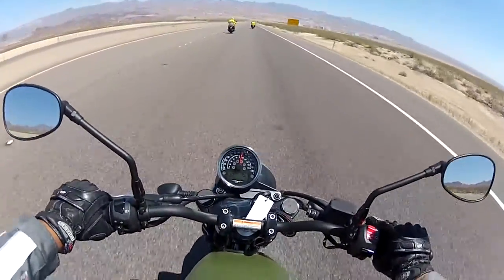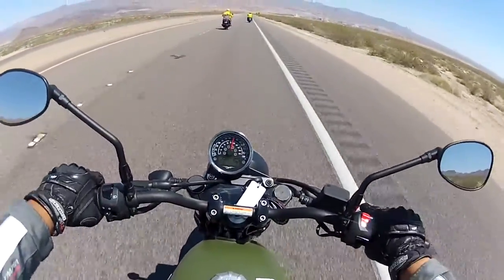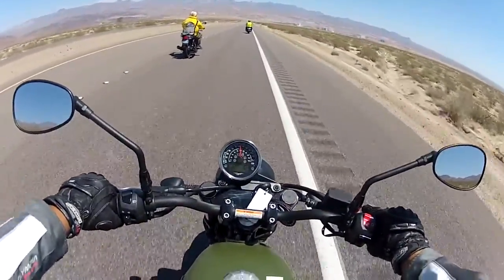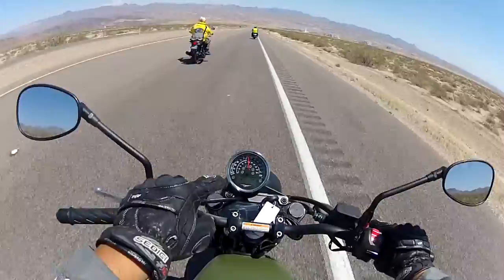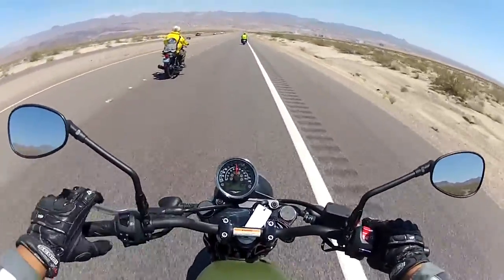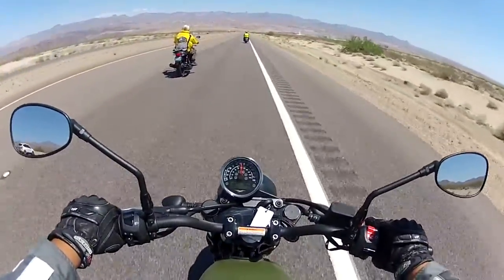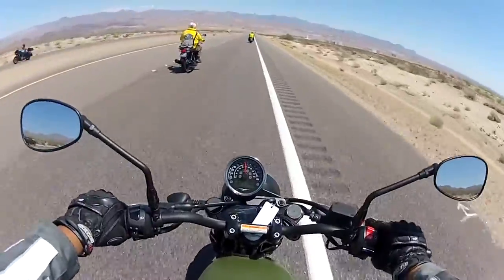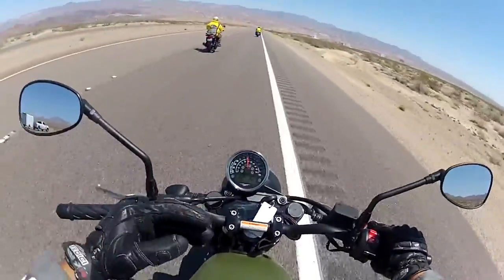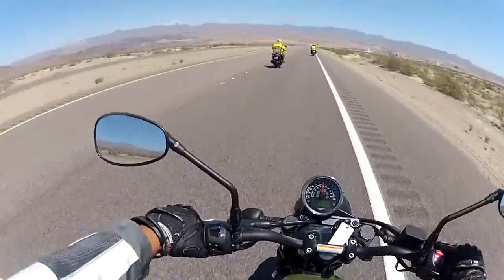One thing I like about this bike is it has a rev light. So you're not second-guessing how many revs you're doing. The rev light tells you when to gear up. That's a nice feature on a gauge like this — it helps a beginner or a clueless guy like me know when to shift up on a bike like this.